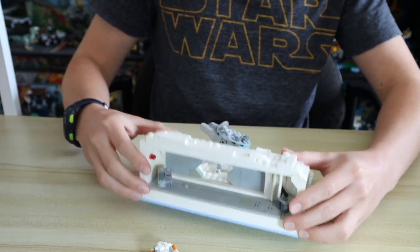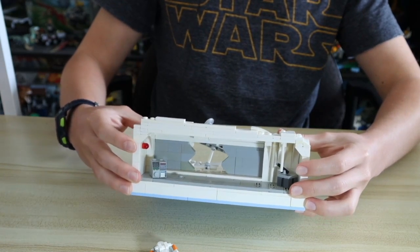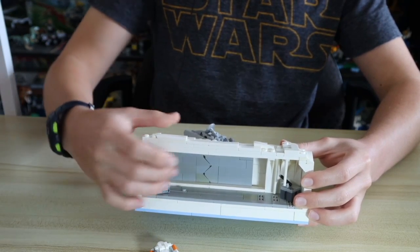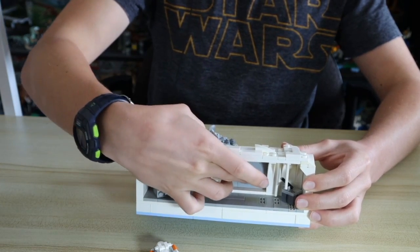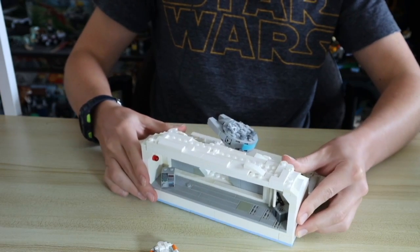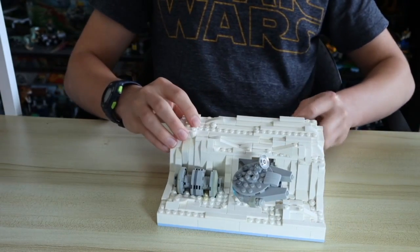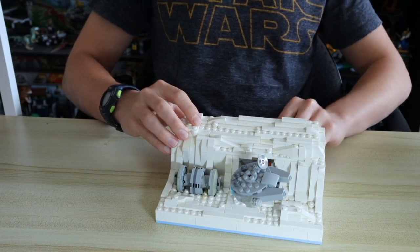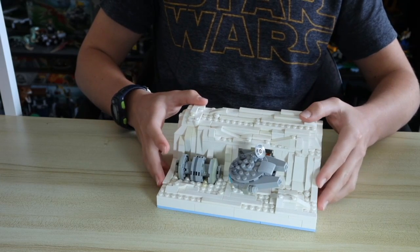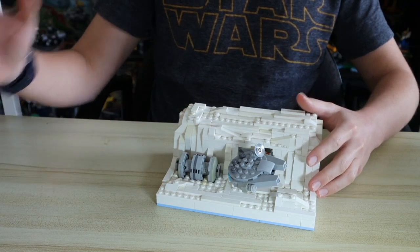On the other side of the Hoth base there are a couple icicles coming down, and then that crate behind there. The door inside the build you can close and then open it up again — it's not on anything specific, just in some rails inside there. So that's pretty much all for this build to share with you today. Hopefully I'll be making some more MOCs and sharing them with you all. Thanks a lot for watching guys, and I'll see you in the next video. BMD out.